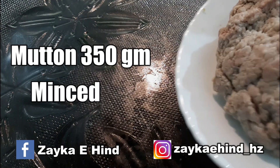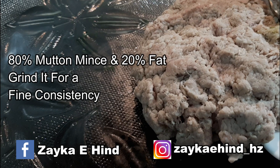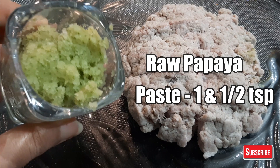First step, we will marinate the kebab. For this I have taken 300 grams of keema. I have used 20% fat and put it in a mix. Now we will add a very important ingredient.